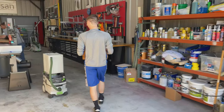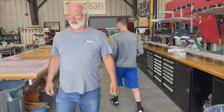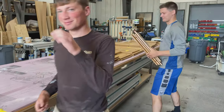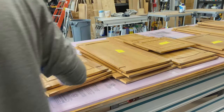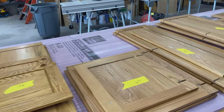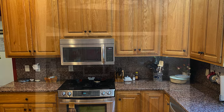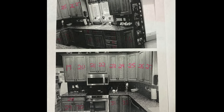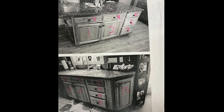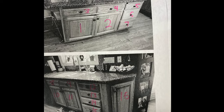Our first step was taking all the cabinet doors and drawers back to the shop. We took all of the hardware off — all the hinges, knobs, and pulls. You'll notice they have labels on them. We numbered every piece so we could keep it all straight. We took pictures beforehand, printed them, and labeled the pictures to correspond to all those labels. Labels stayed on right up until paint, and it worked great.